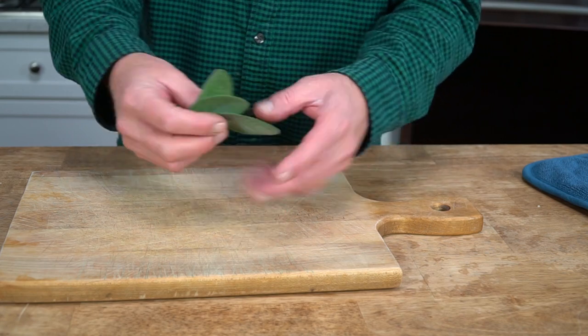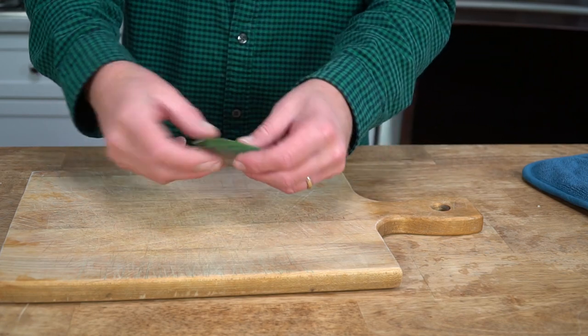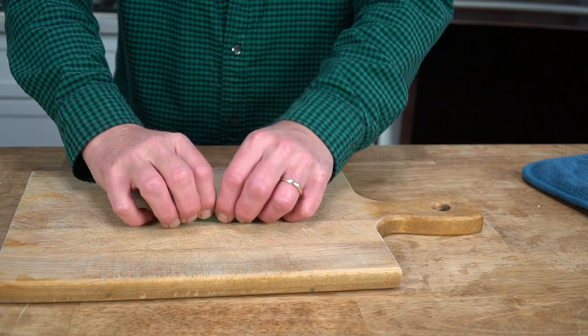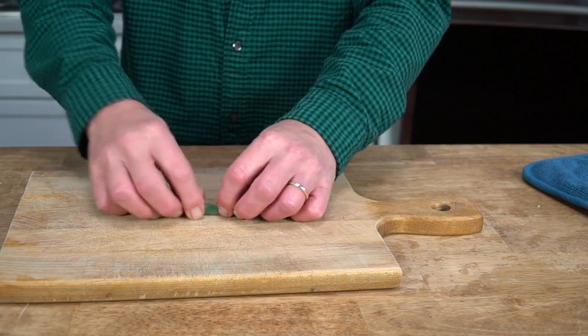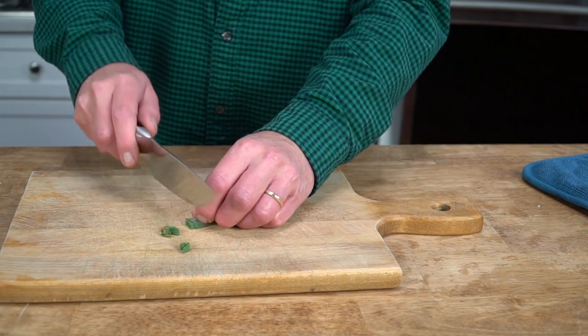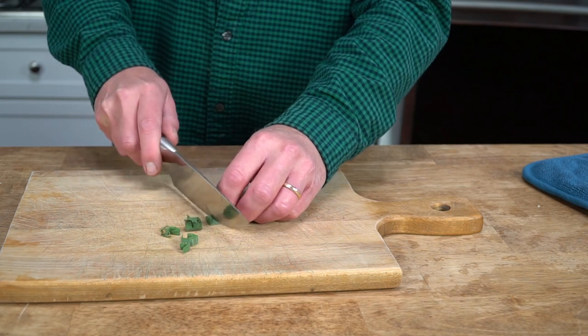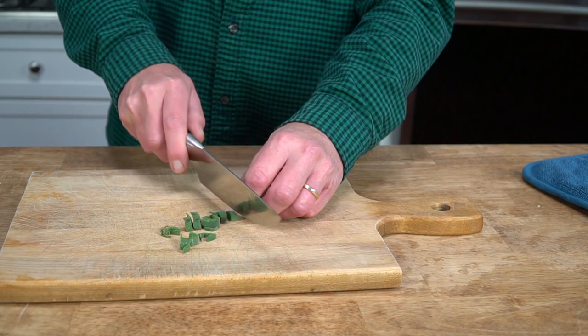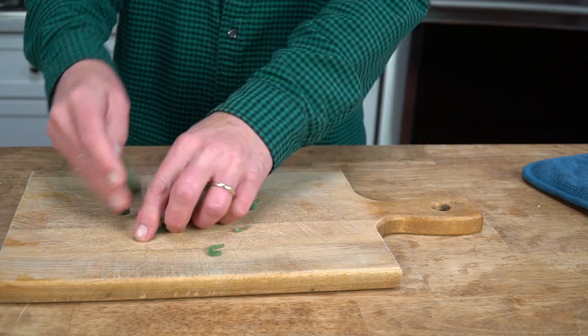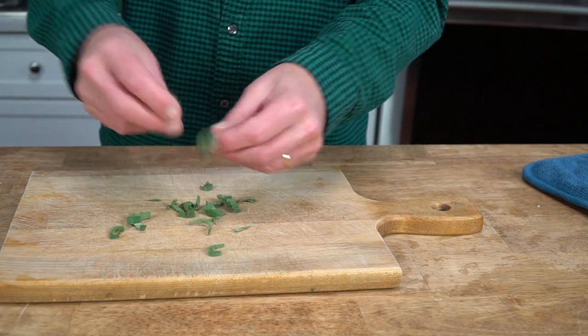This next step is entirely up to you. To make a garnish for the salmon, grab three sage leaves — these came from my garden — and we're going to cut these into a chiffonade. Stack the leaves and then roll them lengthwise as if you were rolling a cigar, and then cut crosswise into thin strips. And there we have it — a chiffonade of sage.